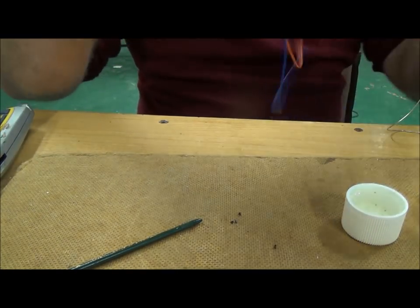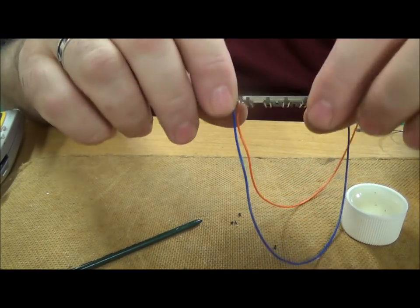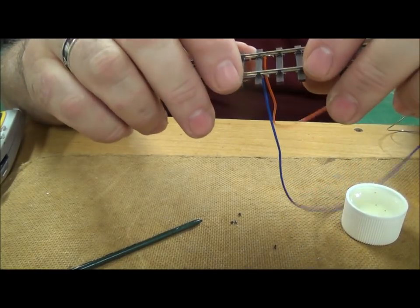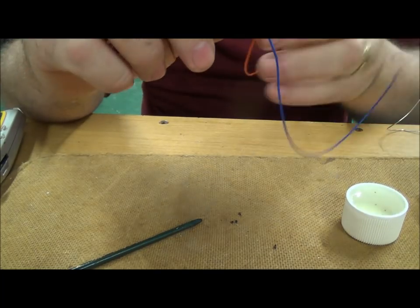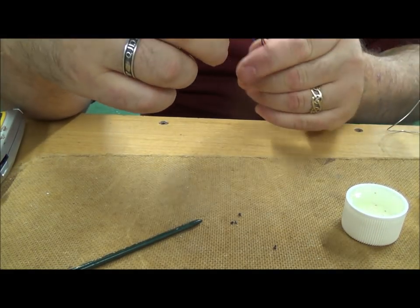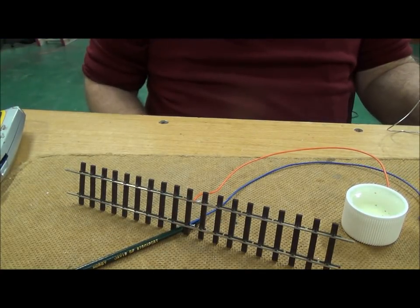Why are we adding the droppers? For the novice modeller, it's just to make sure that you've got good electrical continuity on every piece of track. People think DCC is only two wires — yes, it's two main wires, but you also need to make sure you've got good supply to every last piece of track on the layout.